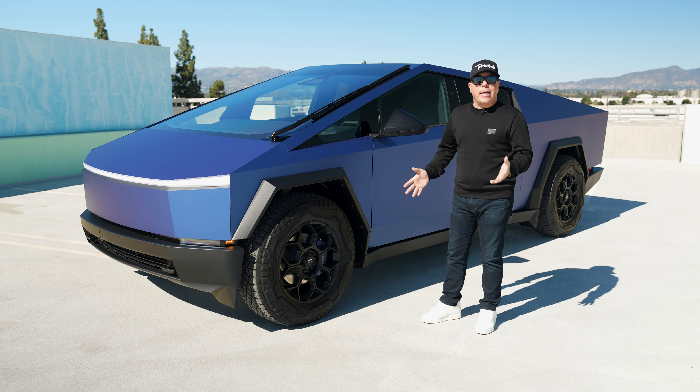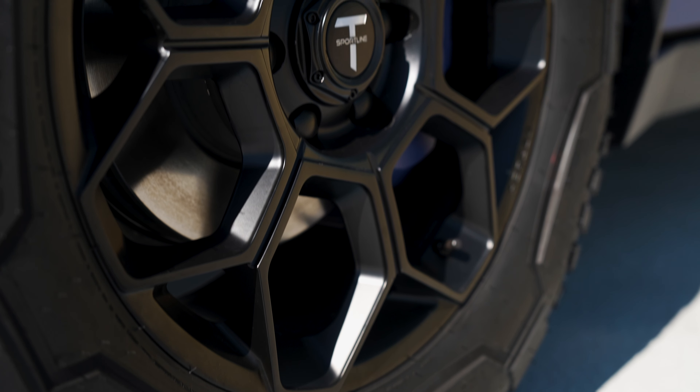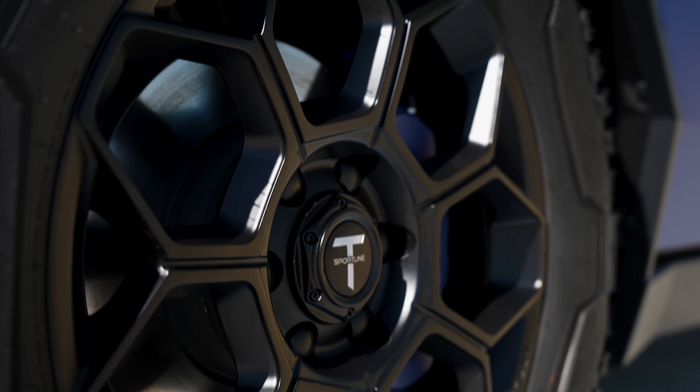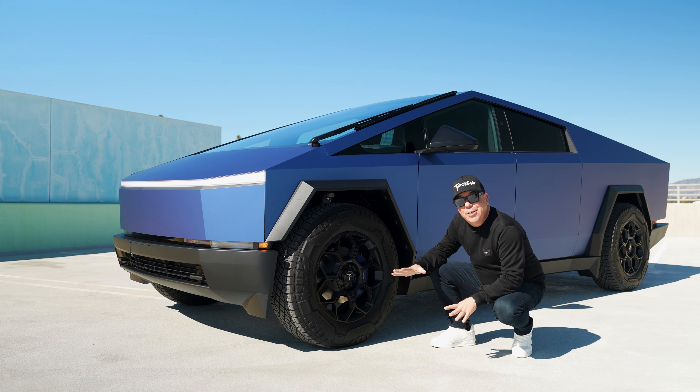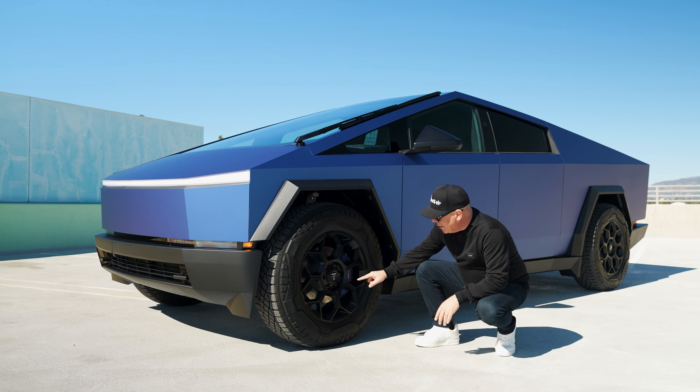What's also really special is that not only did this customer choose to go with our 20-inch fully forged CT7 wheels, which look absolutely great on a Cybertruck.